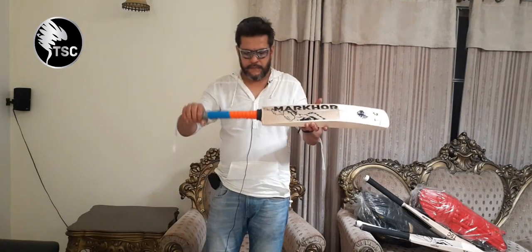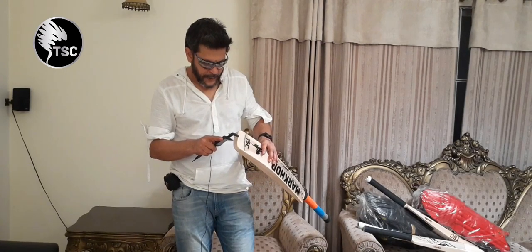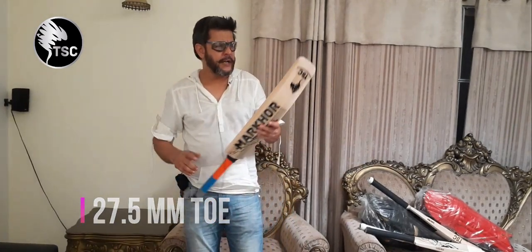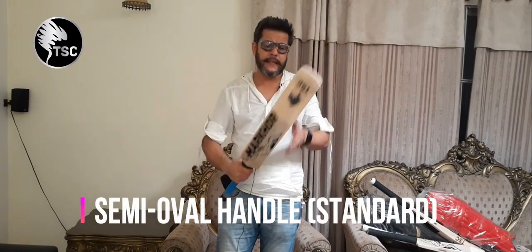Let me tell you about the toe. It has 27.5mm — normally 20-22mm, but this one has 27mm. It is a semi-oval short handle, as you can see.